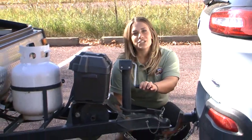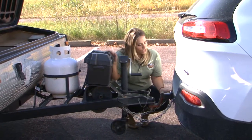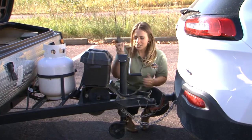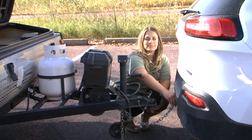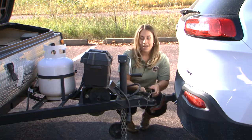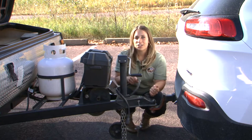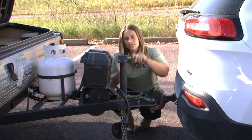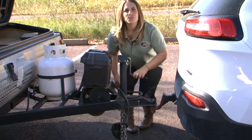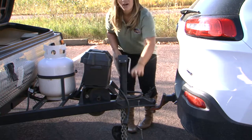Next, go ahead and detach the camper from your vehicle. First, attach your wheel, which is located in the storage bin of your camper. Then unplug your electrical connection, undo your safety chains, unhook your coupler pin, and unlock your coupler from your vehicle. As you start cranking, you'll see your wheel start to drop to the ground. Crank all the way until the camper begins to lift up and off the ball of your vehicle.